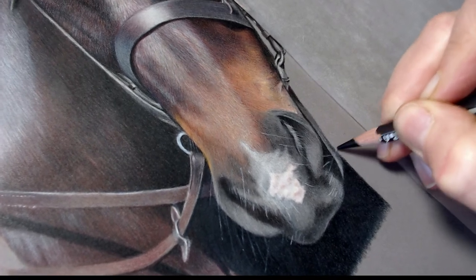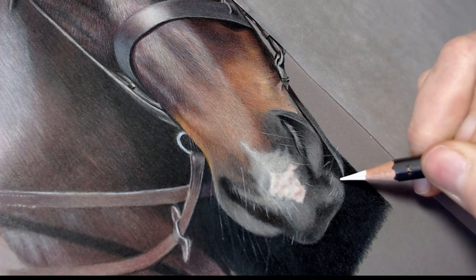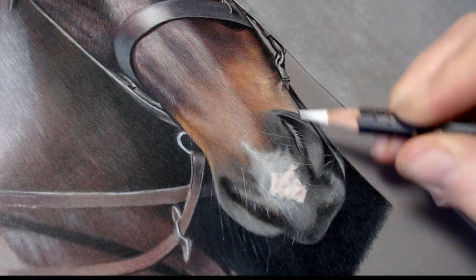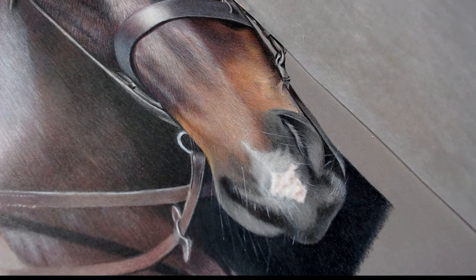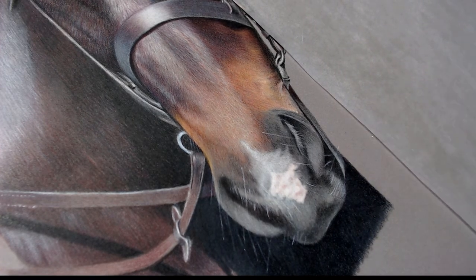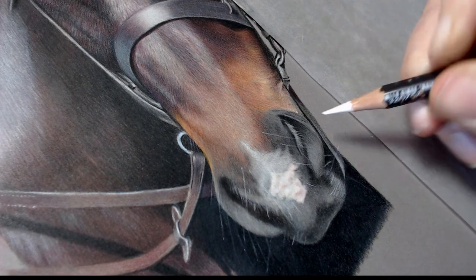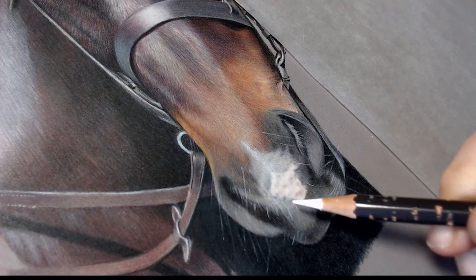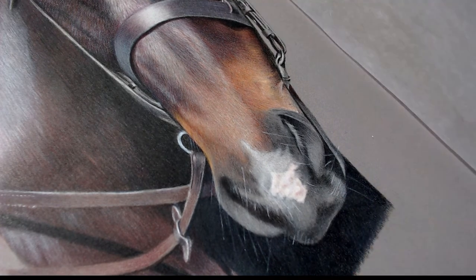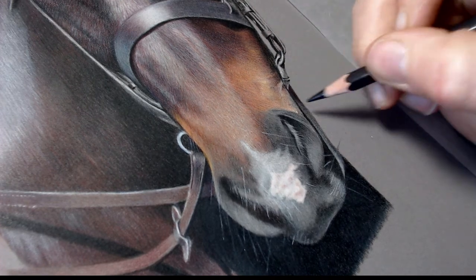With the ivory black Caran d'Ache Pablo — which is just slightly blacker than the Polychromos black — I'm just going in to touch up those bits of the whiskers, covering up again if I've made a mistake. And again with the Museum Aquarelle, really light pressure just to make them look realistic. If I went in bright white it wouldn't go with the rest of the piece. For cat's whiskers though, you might want to go in with much harder pressure because cat's whiskers are more uniform and brighter white.